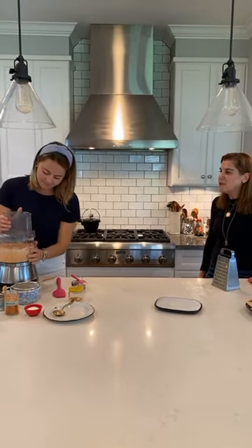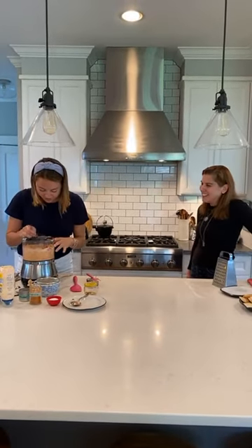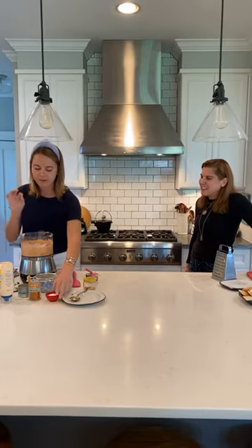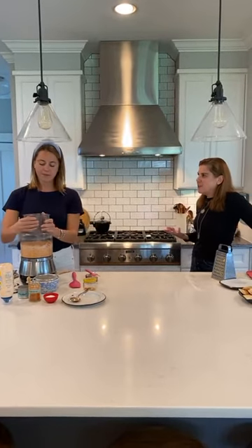That is like — you made that in like five minutes. I know, so easy. That is so easy. Got a little tester spoon over here, let me just make sure. I'm going to add a little bit of kosher salt just to taste. The salt sort of livens up all of the other ingredients and brings out the pimentos.